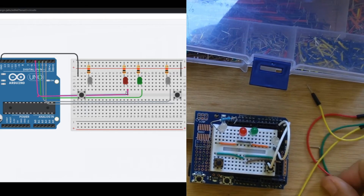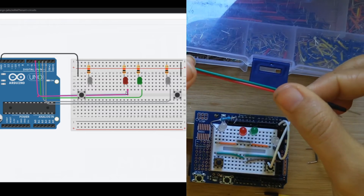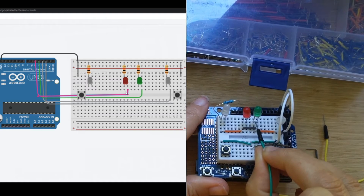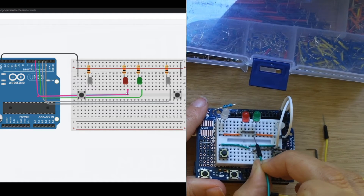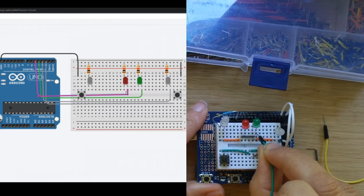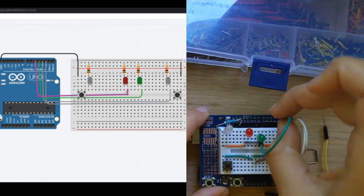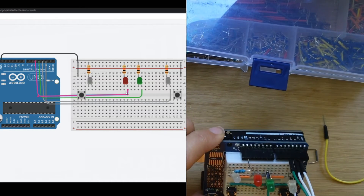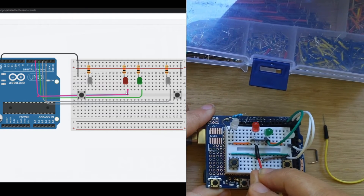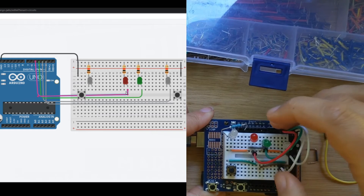Next let's wire in our success and failure LEDs using red and green jumpers. For the green LED, look for the long leg — the short leg already has extra wires going into it from grounding, so the longer leg is the one that's nearly empty on the right-hand side. Plug into that column and then the green wire goes into pin four. For the red LED, similarly double-check you're in the column of the long leg and plug into pin five.